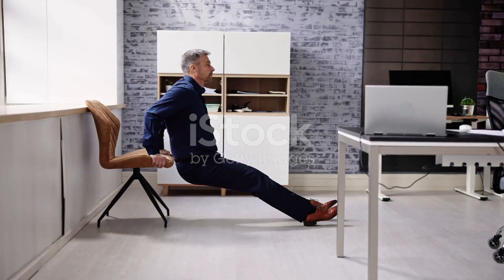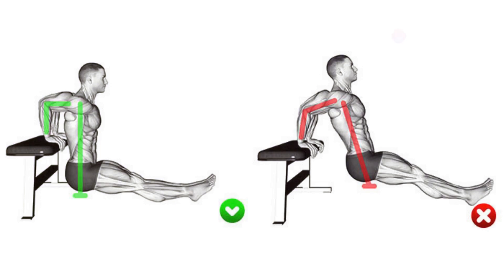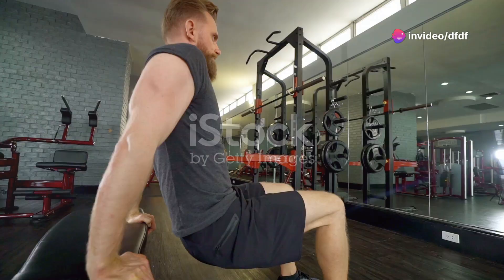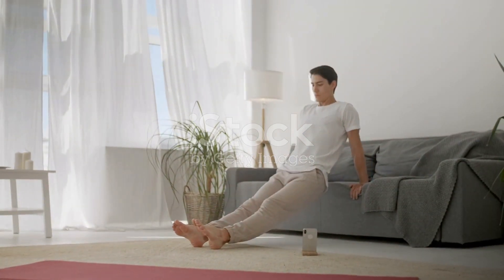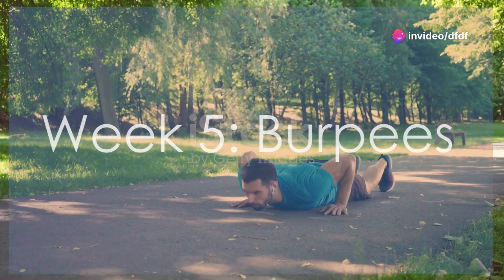Week four focuses on dips — a great exercise for your triceps and shoulders. Start with the basic dip, then progress to bench dips, tricep dips, and even ring dips. These variations challenge your upper body strength and endurance. Focus on maintaining proper form: elbows close to your body, triceps engaged. Push through the burn and feel your arms getting stronger.